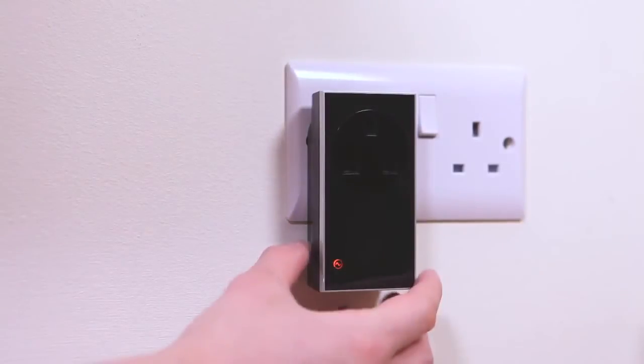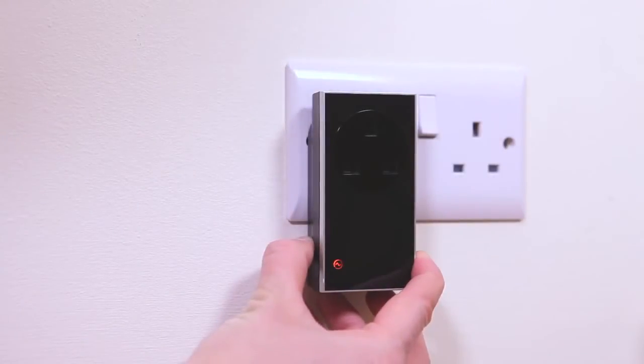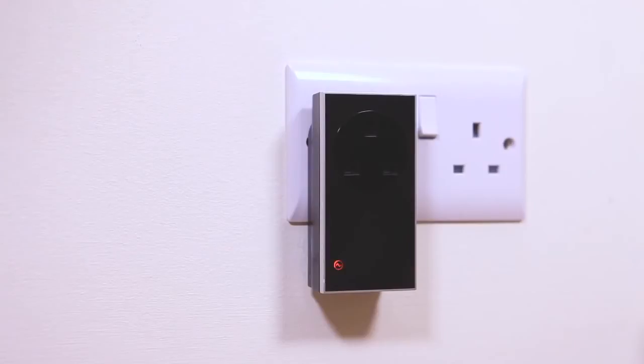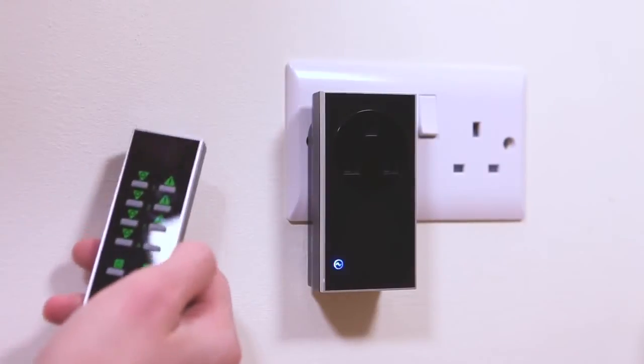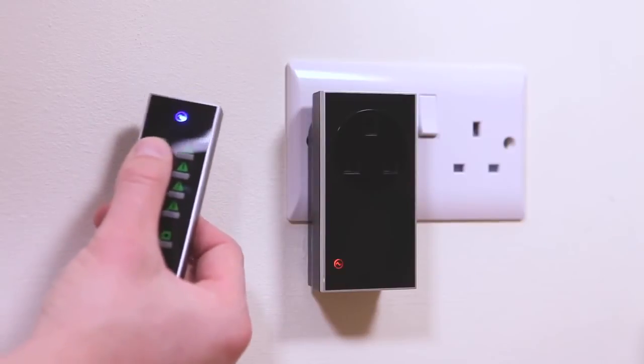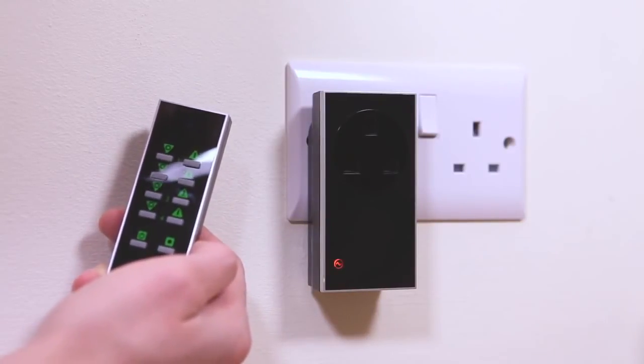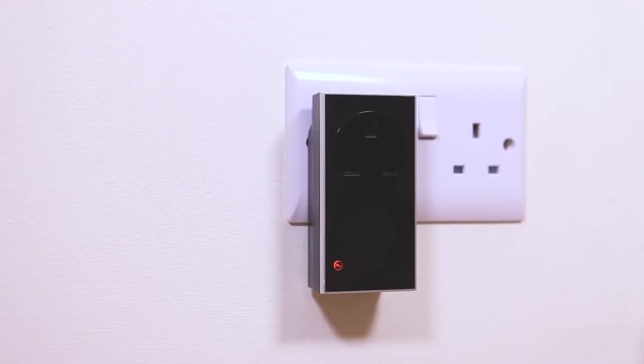Press and hold down the manual button until the LED flashes blue and amber alternately. The plug-in is now in linking mode. On the handheld remote or other control device, press the button intended to be linked and the LED will flash amber to confirm that the remote is now unlinked.